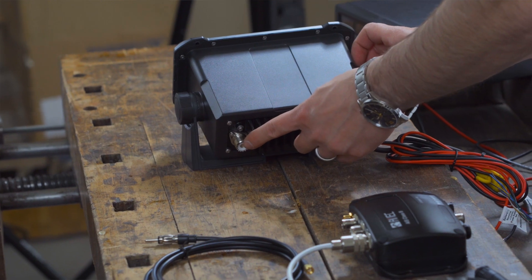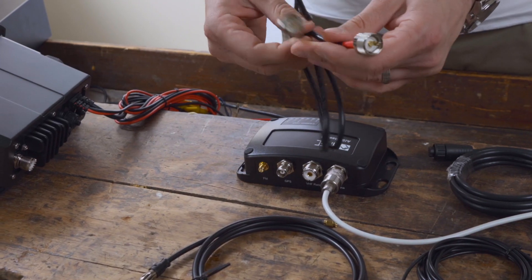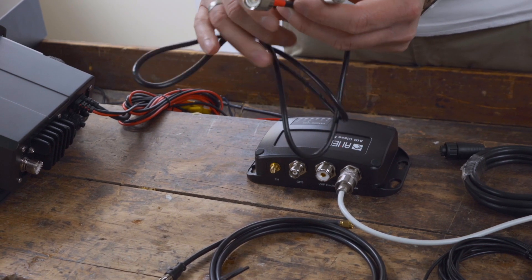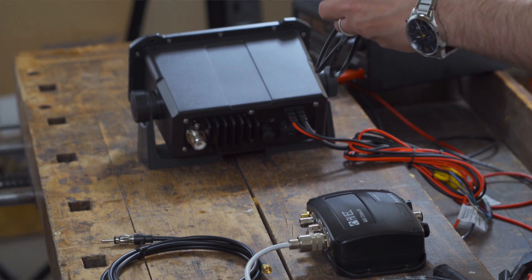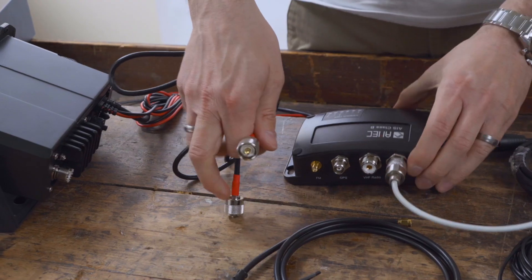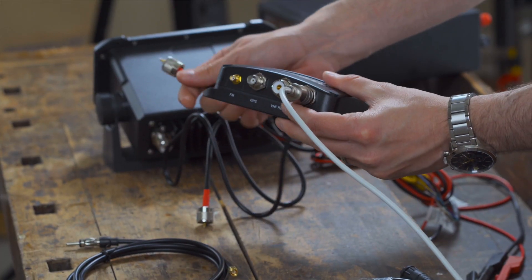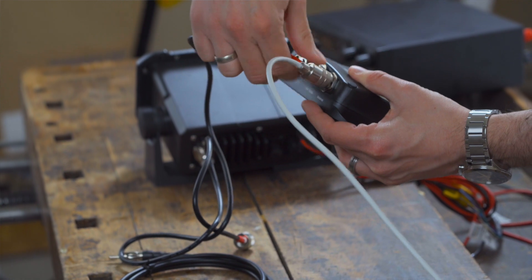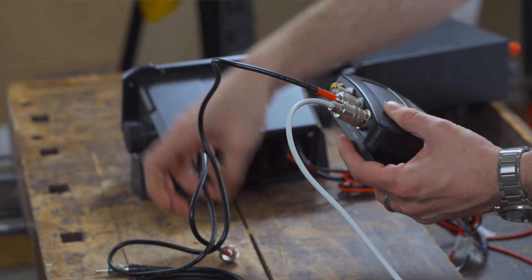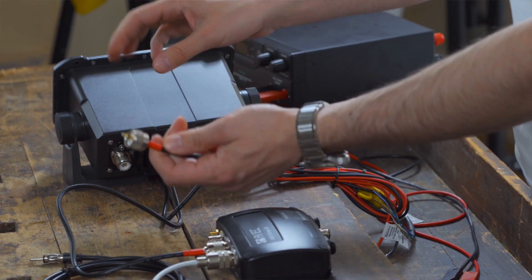Next, connect the radio. Most radios usually consist of an SO239 socket for connecting a VHF antenna. Connect the Camino 108S to the radio using the included PLPL cable. Connect one side of the cable to the SO239 socket where it is marked VHF Radio on the Camino, and connect the other side of the cable to the radio accordingly.